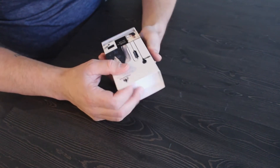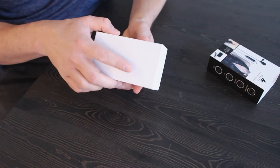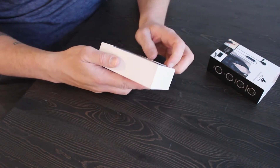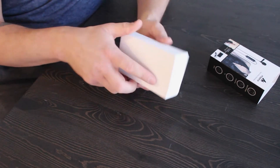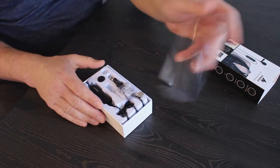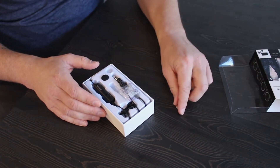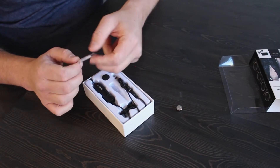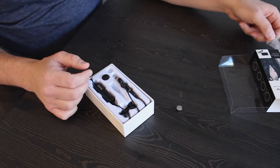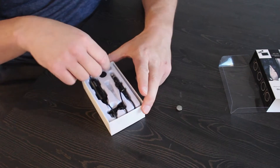Let's get into this. Open up here and see what we got. It's not always easy to get into, unfortunately. So you've got your battery, got your little gel packs that you don't want to keep around — you want to toss those, especially if you have any kids or pets around.